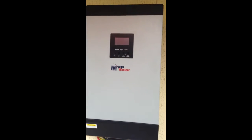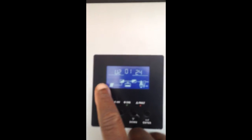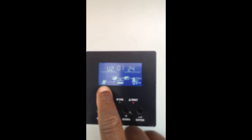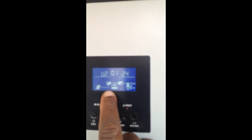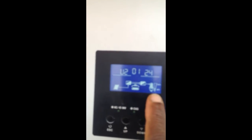Past the inverter. You can see that there is no grid, because obviously we don't get regular grid supply here in Lagos, so there's no grid. Once the panels are there, charging the batteries at about 14.9 volts at the minute. And the load on the house is 25%.